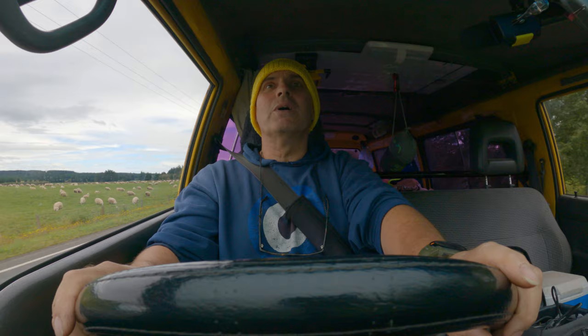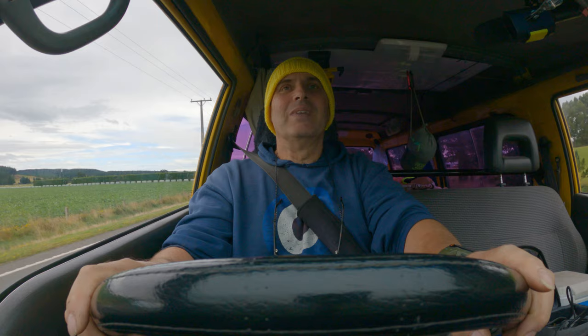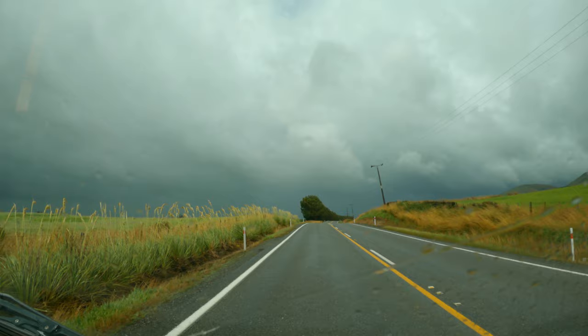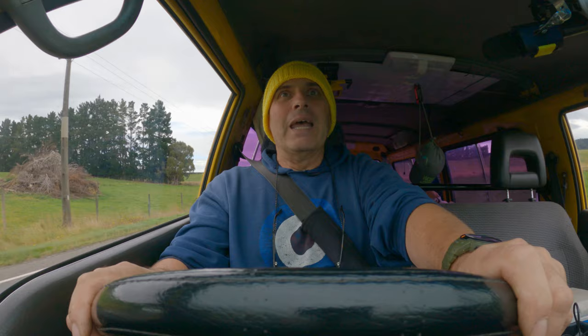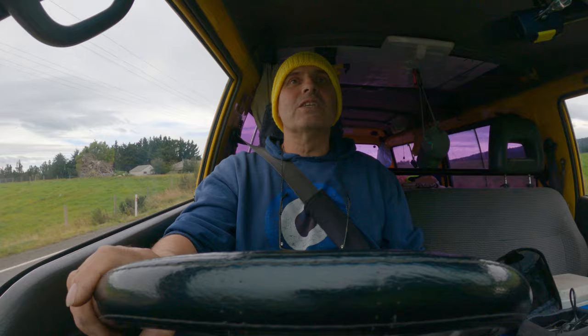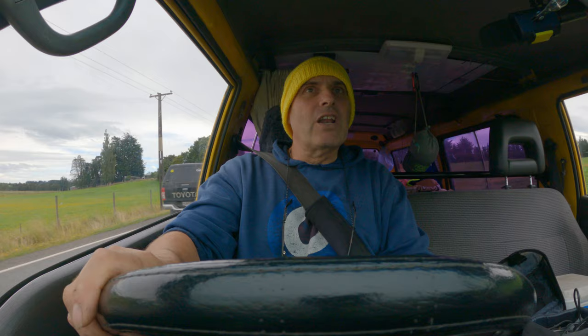A few weeks ago I was out with my camera and decided to take a long lens shot with my Sigma 70-200mm lens. I set it up on the camera, mounted it on the tripod thinking I'd tightened it up properly, but I don't know what went wrong. As soon as I took my hand off it, it hit the deck and landed on the front of the lens. It didn't break the glass but it split the barrel and messed up the electronics, and nothing worked in the lens after that.